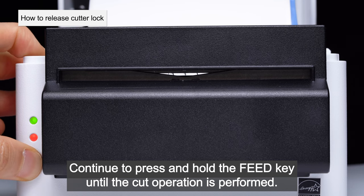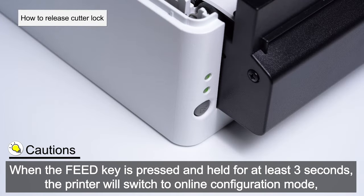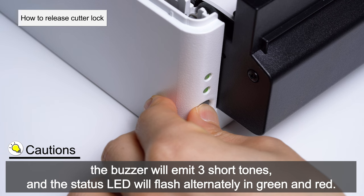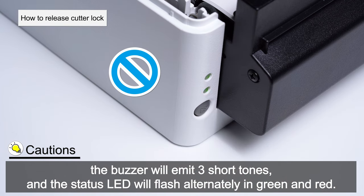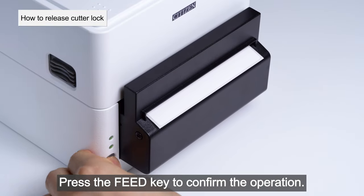Continue to press and hold the feed key until the cut operation is performed. When the feed key is pressed and held for at least three seconds, the printer will switch to online configuration mode. The buzzer will emit three short tones and the status LED will flash alternately in green and red. During this process, be careful not to release the feed key.